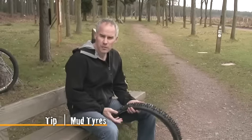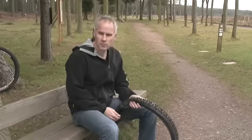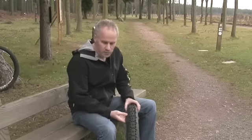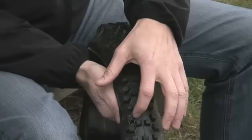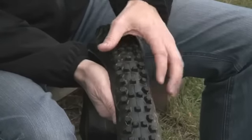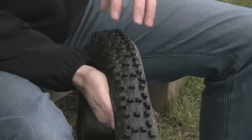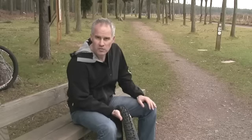For riding conditions in a lot of parts of Europe, the UK, East Coast America, this is something you're going to want in your armory — it's a mud tire. The main difference between a mud tire and other tires is the quite big spaces between the tread. You've got some quite tall knobs that cut through the soft mud, and when you're in the mud the gaps between the treads mean that the mud doesn't stick to the tire.